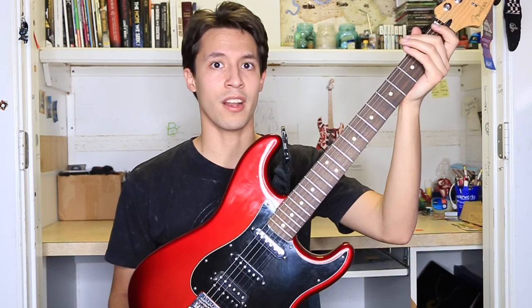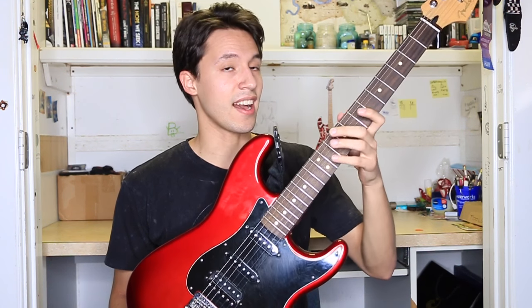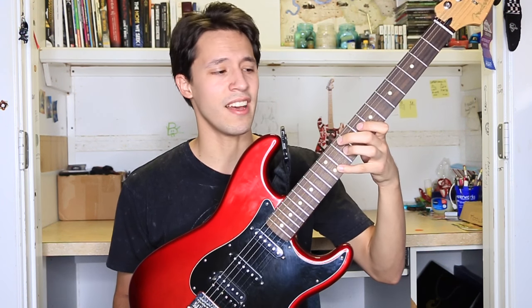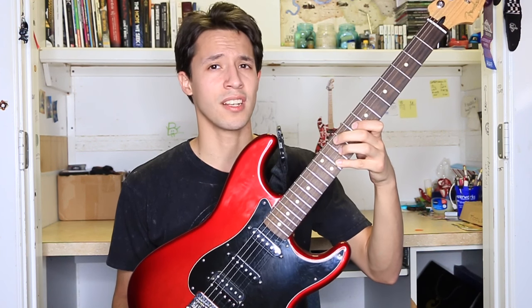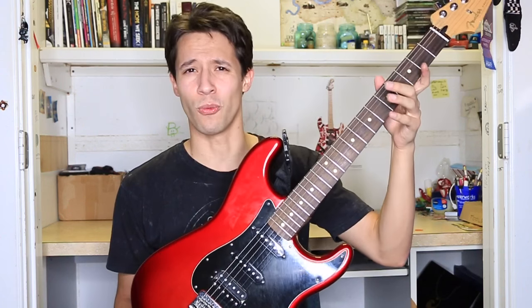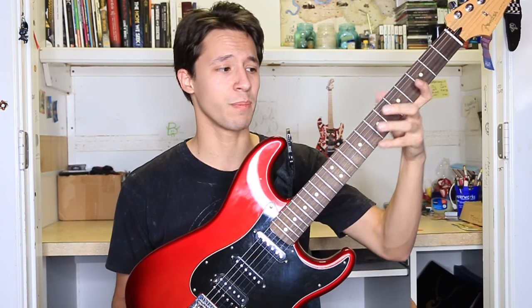When I first bought this guitar about a year ago, I got it for $500 US, and I gotta say this guitar has gone up in price and value. More recently when I went to Guitar Center earlier this week, I saw it for $600 now, meaning either they've made a new model or they just jacked up the price. But this guitar does play great.